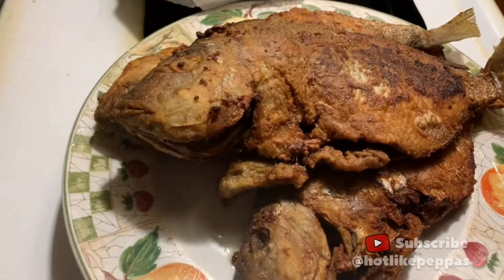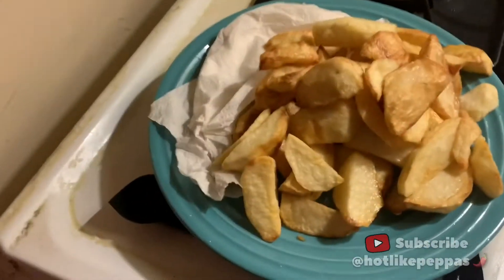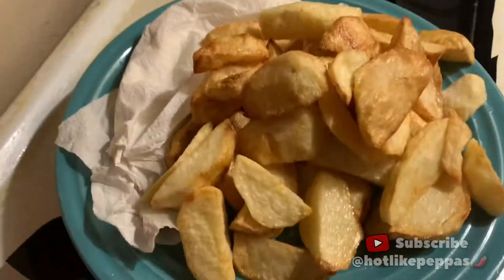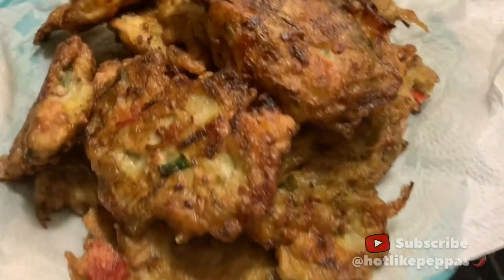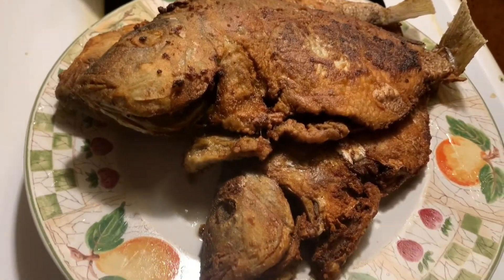Peppers, I've just finished cooking everything. I did the fried fish, French fries, and fritters — vegetable fritters. So we're going to eat up a storm over here; it smells great in this kitchen. Comment, subscribe, and like.